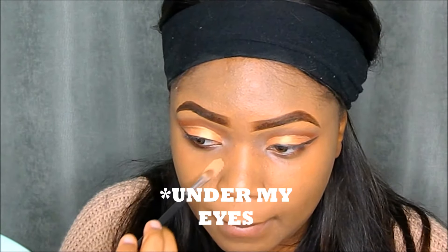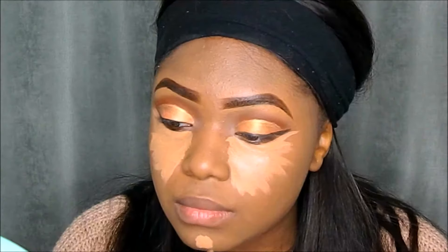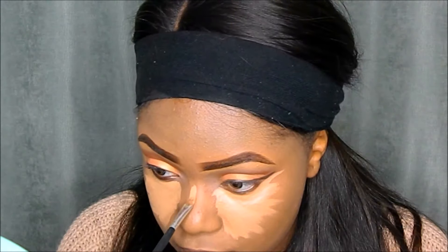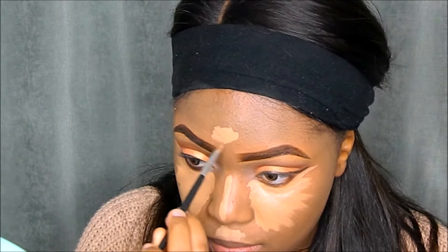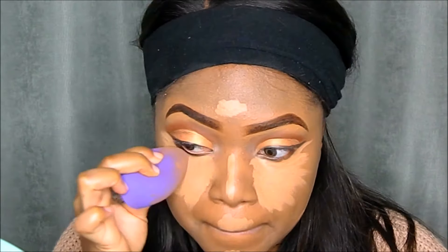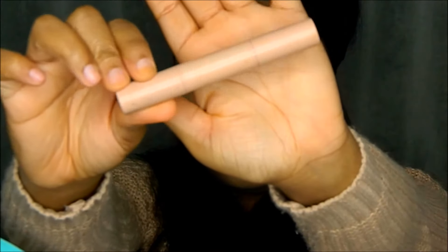To highlight my face today I'll be using the LA Girl Pro Concealer in the shade Warm Honey. I'm applying that on the lower corners of my eyes, dragging it out to wing my eyeliner a bit, then on my chin, the bridge of my nose, my cupid's bow, and my forehead, blending it in with my beauty blender. I did notice my face was starting to look a little white but that was because my camera was picking up on the concealer and powder — don't worry, it gets better towards the end.